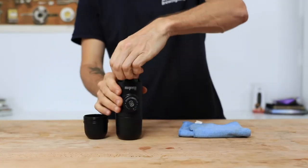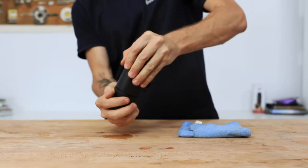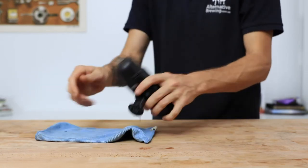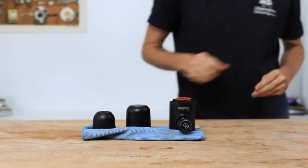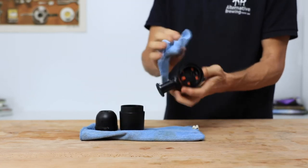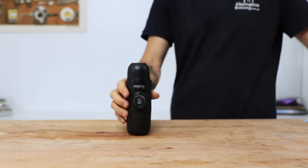For cleaning the Minipresso, it's as simple as removing the spent pod and throwing that away responsibly. I would suggest running a warm water cycle through the Minipresso to clean out any remaining coffee, and it also makes sure that the pump stays clean. Rinse the cup and the rest of it underwater before drying it and placing it all back together.